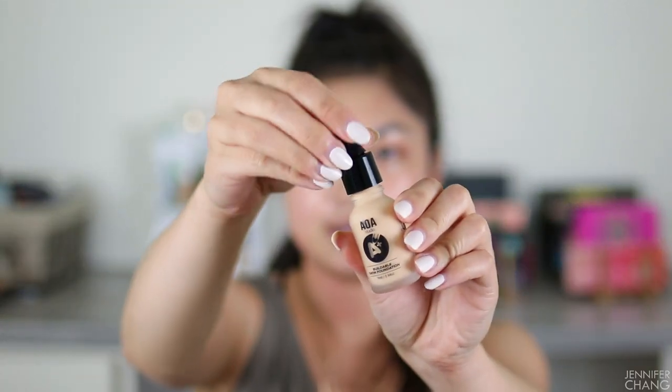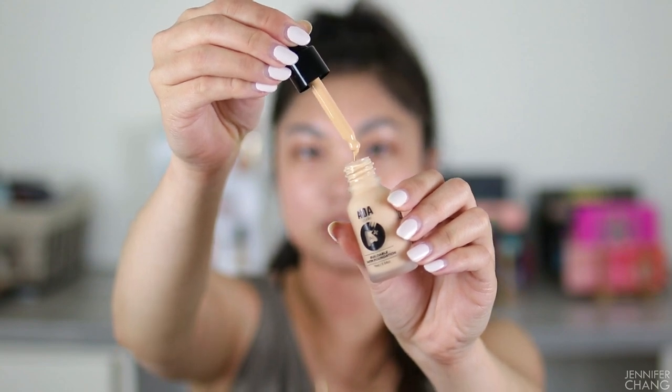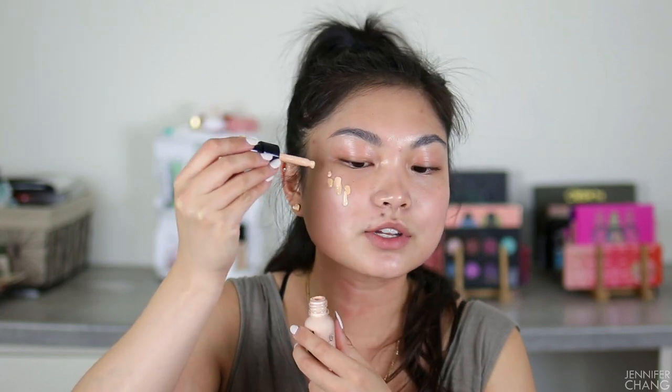It feels pretty liquidy as I shake it. I'm using 305 Pure Beige and it comes in a dropper bottle. It is quite liquidy, so I feel like I'm going to have to layer on a ton. Right away, dotting that on my face, it feels quite yellow, so I'm going to mix in a drop of the Buff color which looks a little more pink. Oh my gosh, it is so liquidy — it just wants to slide off my face.